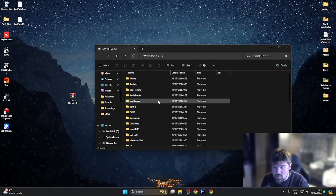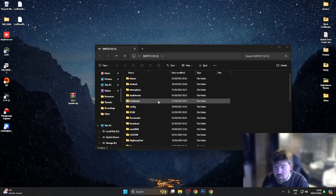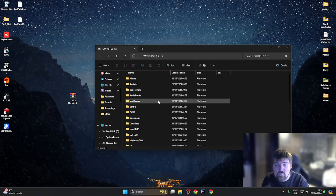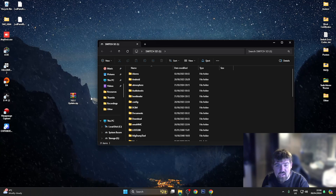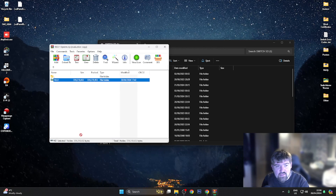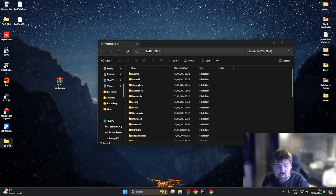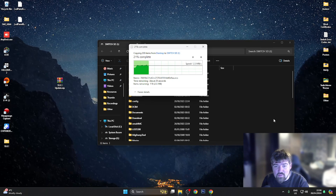Once you're back on the computer, hook up your Switch - you can go through Hekate, into Tools, then USB Tools, and mount it by pressing the SD card button and plug in a USB-C cable, or you can take the microSD card out and plug it into your PC. Once your Switch's SD card is up on the computer, download the 18.0.1 update files, extract them, go into the 18.0.1 update folder and drag that folder onto your Nintendo Switch SD card.